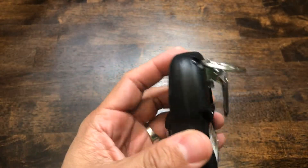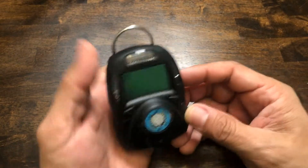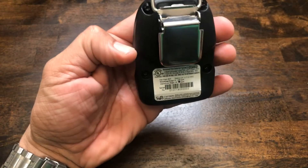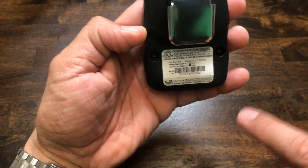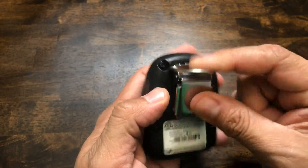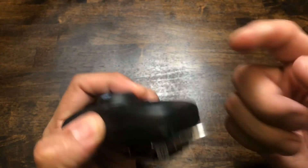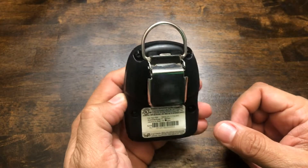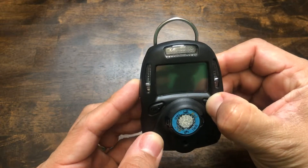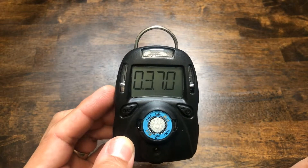You don't want to tighten the screws too tight — you don't want to risk cracking the case. So this is what the unit looks like in the palm of your hand — very small in size. All the UL certifications, serial number, battery part number, and model number are on the back. This D-ring on the back of the belt clip is standard on every gas detector, so you can attach a tool lanyard for extra security to your clothing.